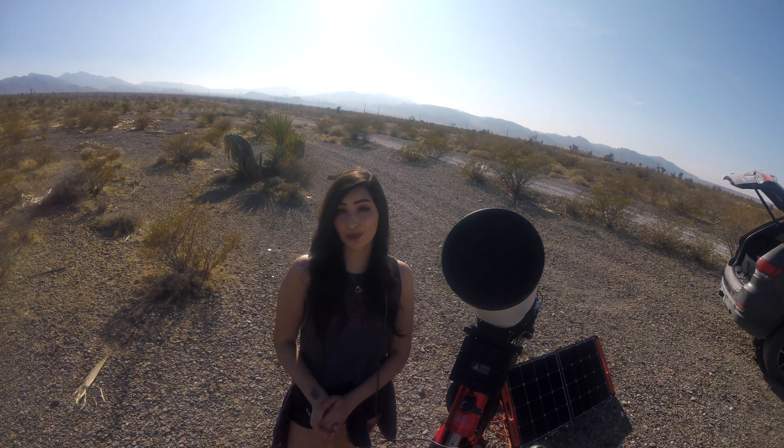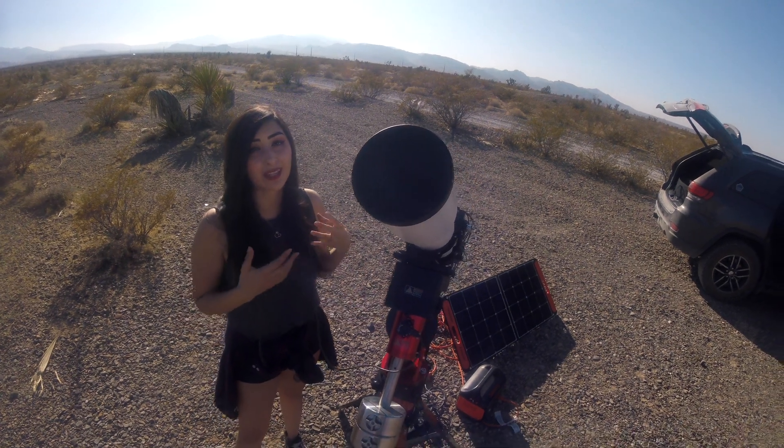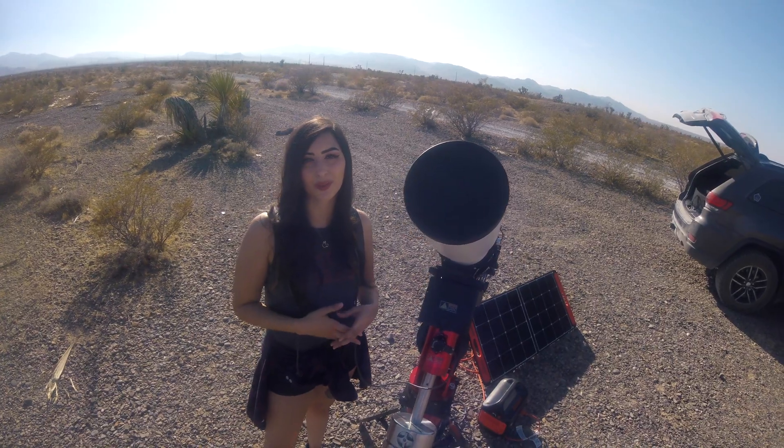Hopefully this was helpful. We know that sometimes looking at this for the first time can be kind of scary, and we don't want you to be worried — this is again the steep learning curve of astrophotography. Thank you for joining us and allowing us to explain what's going on with our setup.